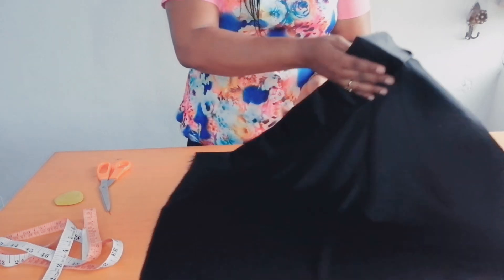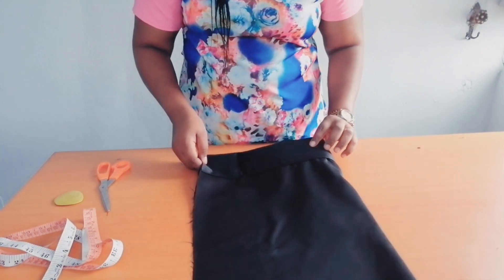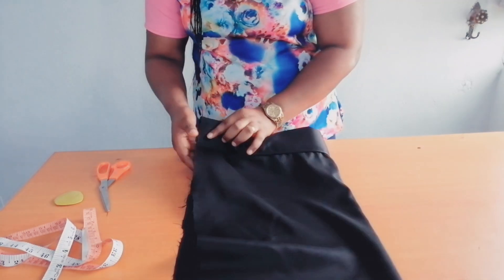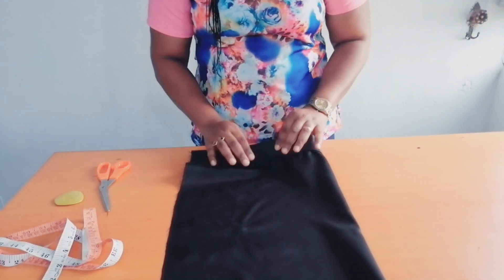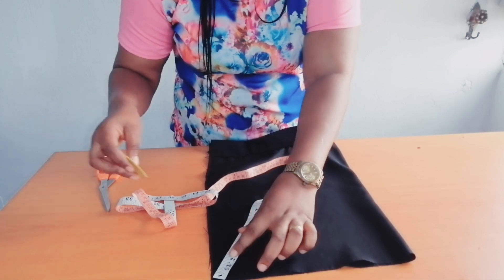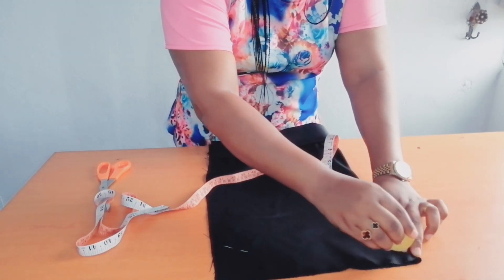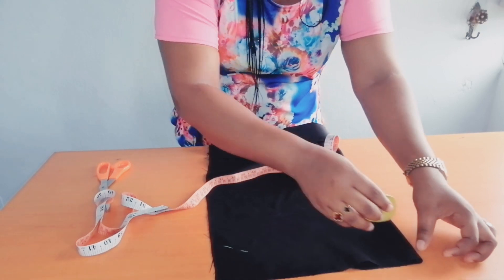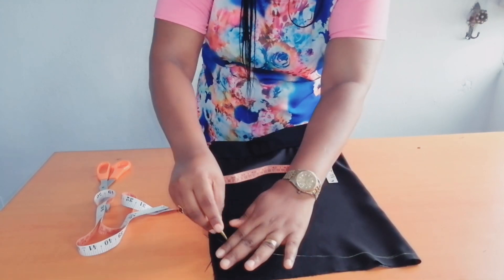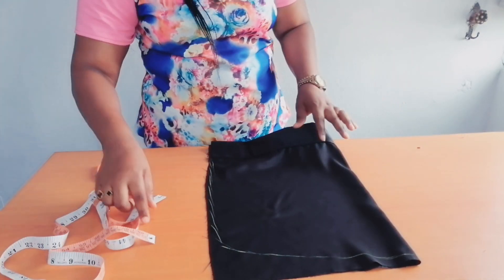The next thing to do is to turn it like this — this is the positive side of the fabric. On this side I'm going to measure about three inches, then curve from here to this place, just like this, and then cut it out.